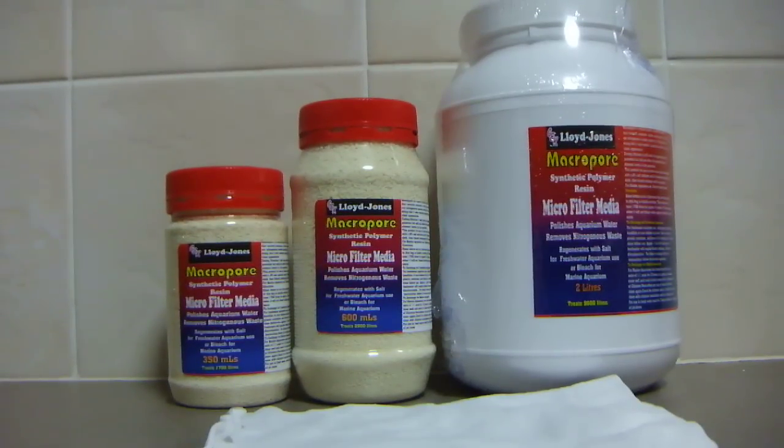Now we have the Macropore White. Macropore is a synthetic polymer resin basically designed to be put in your filter. It has a few purposes — it will remove the tannins from the water. It is a water polisher.